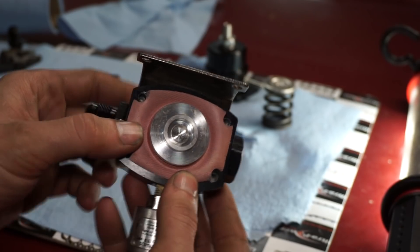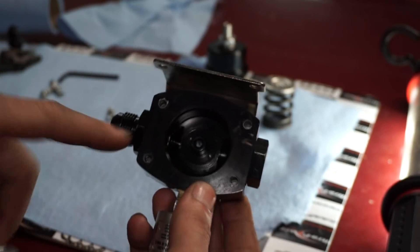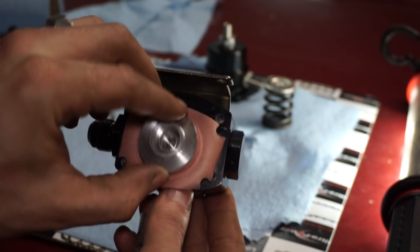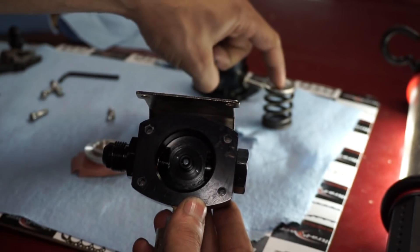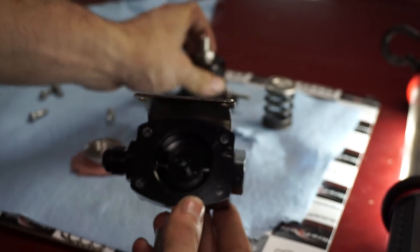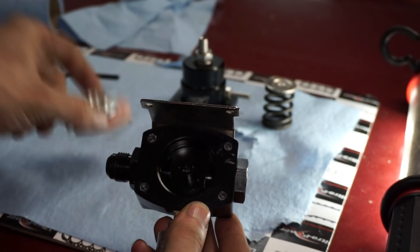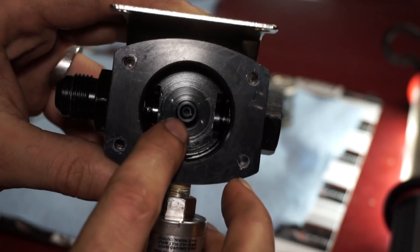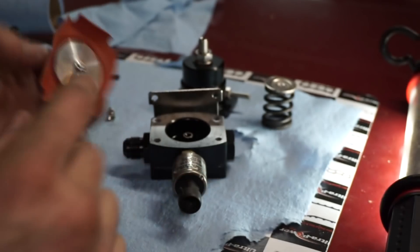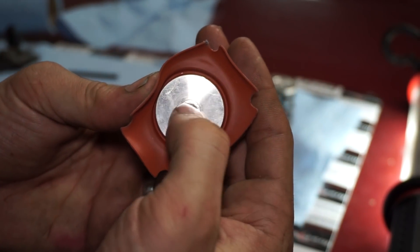Here's essentially the inside of the regulator — there's the little diaphragm and that little ball. Fuel comes in through this area, pushes the diaphragm up, and you adjust the pressure with the spring. The adjuster screw pushes down on the spring, and that's how you regulate pressure — the more you push down, the higher the pressure. This little return orifice inside here is pretty small, so we're going to drill it out, making sure it stays slightly smaller than the ball so it doesn't come through.